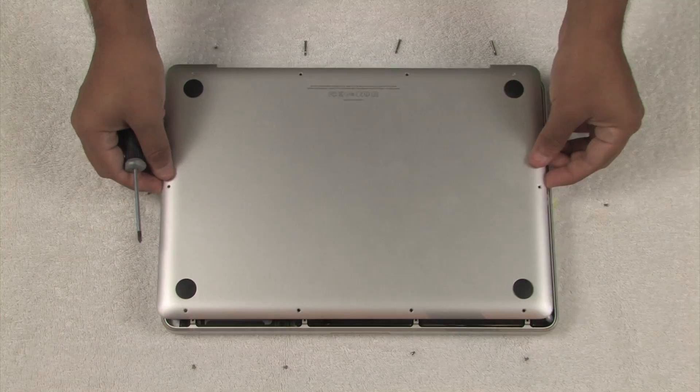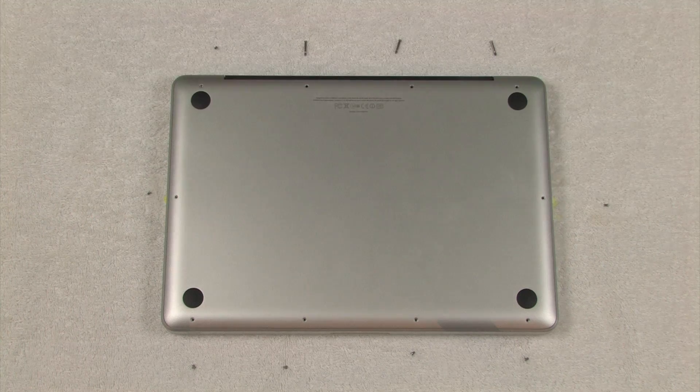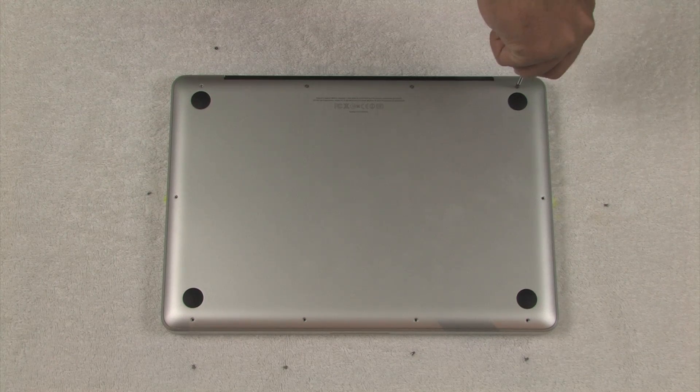Step 5: replace the bottom panel back onto the MacBook, then replace the screws. Remember that the three larger screws go into the three holes from the right on the hinge side of the MacBook.